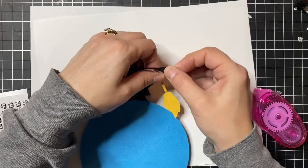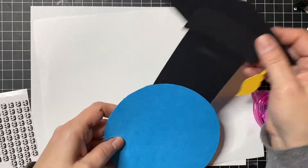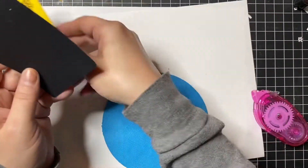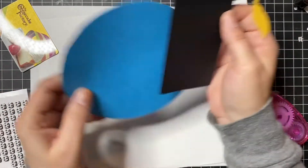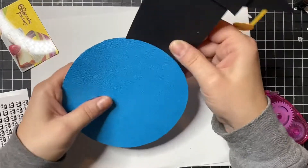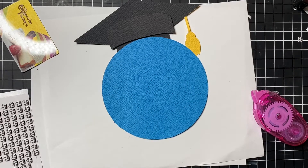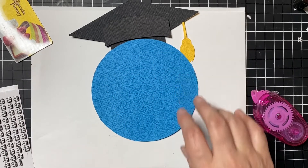That is the assembly of this globe. You'll just take and slide your gift card in on these ones and put it right in there — just throw it back in the top. I did do inking on the globe, the yellow tassel, and on each piece of the continents, so that would be what you need to do next. There's also a cute saying that says 'Let the Journey Begin' that you'll put on here after you cut it out. That's it — that's the globe!